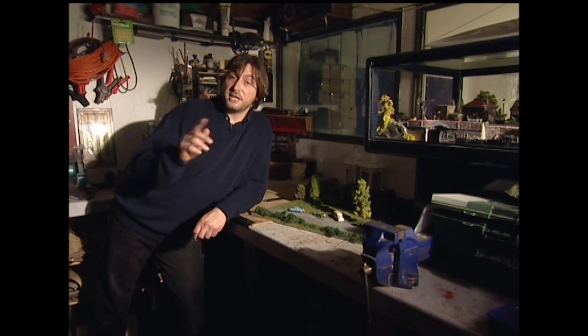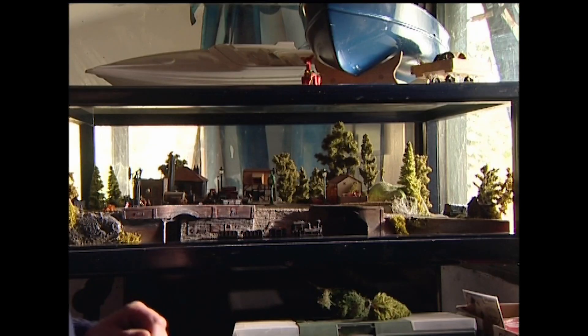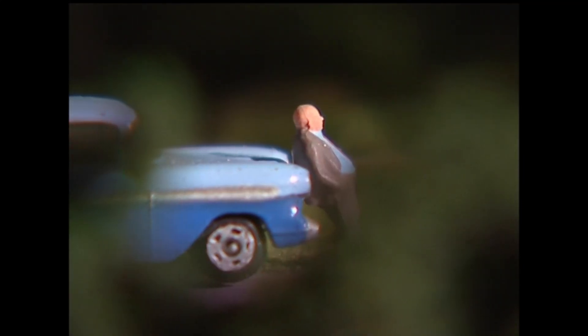Now this macabre little scene was actually originally destined for this little layout here, which believe it or not is a coffee table. But I've had second thoughts about it - I think this belongs in something a little bit larger. In fact, a lot larger. When it's finished, this is going to be part of a model which is going to be over 400 square feet.